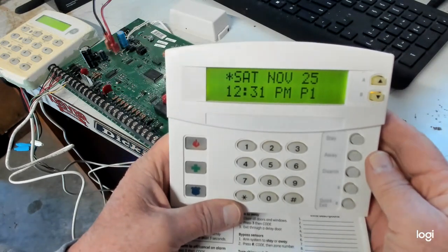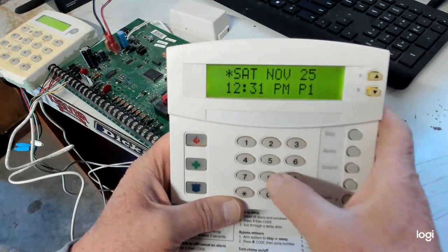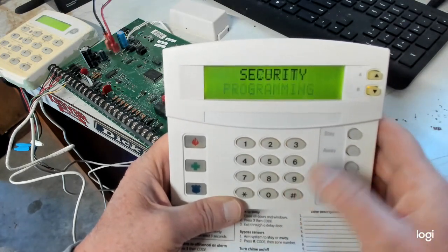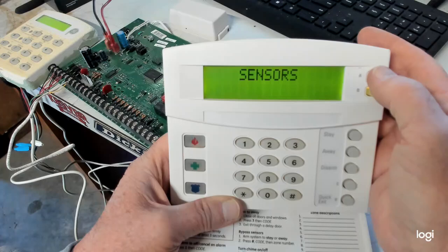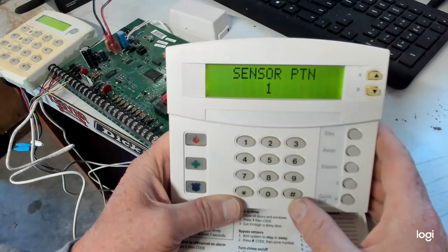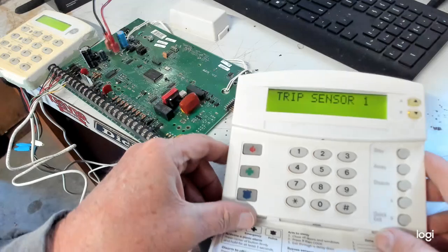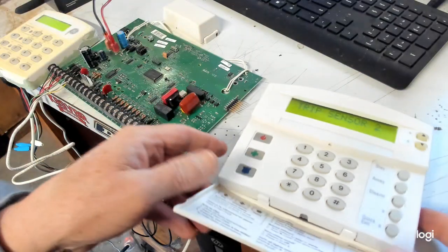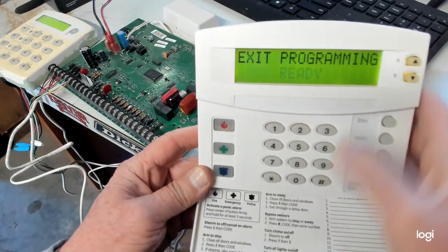So now let's go ahead and do our programming. We want to put that contact into the system. So: 8, 4, 3, 2, 1, 0, 0 — System programming. Hit the pound. Go up to your sensors — I got other videos on it, I'm not going to go over each step. Sensors, hit the pound. Learn sensor, hit the pound. Sensor partition is 1, sensor group we'll just leave at 0. Trip sensor 1. I'll come over here, I'll open it — beep — it's in there. So now you hit the star, get completely out of the system. Exit program.